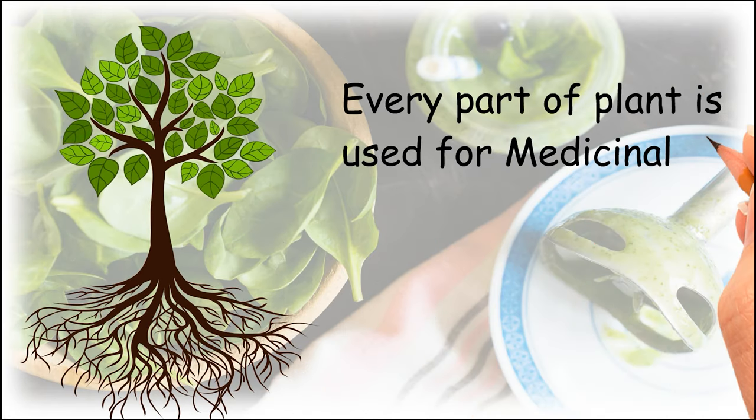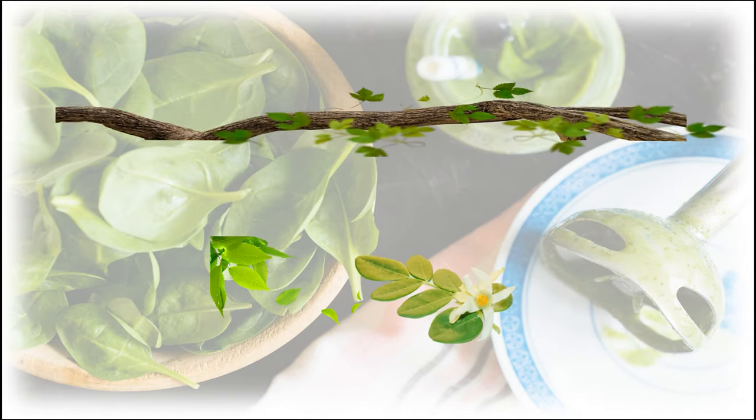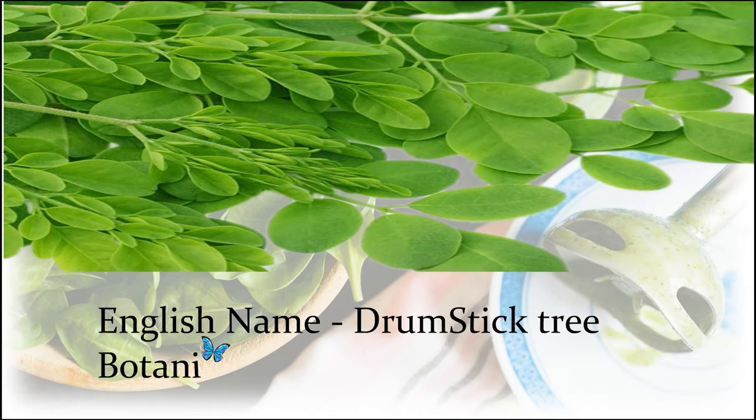Every part of the plant is used for medicinal purposes: the root, stem, branches, flowers, gum on the surface of the branches, and leaves are all some raw material for medicine.